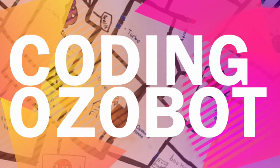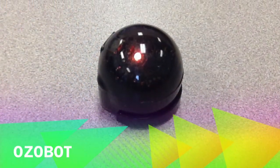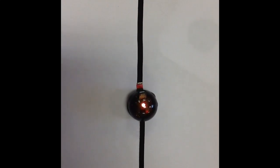This video is about coding Ozobot. This is Ozobot. It is a robot that has sensors on the bottom so it can read colors. When Ozobot runs over a certain combination, it will do a certain action.